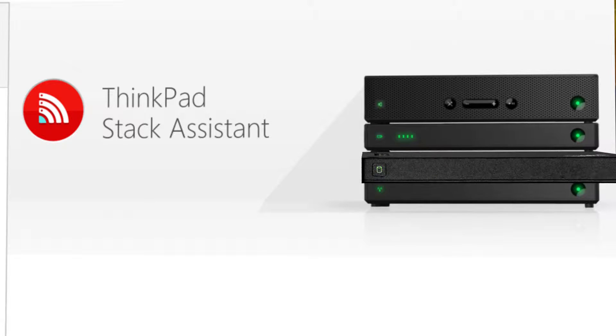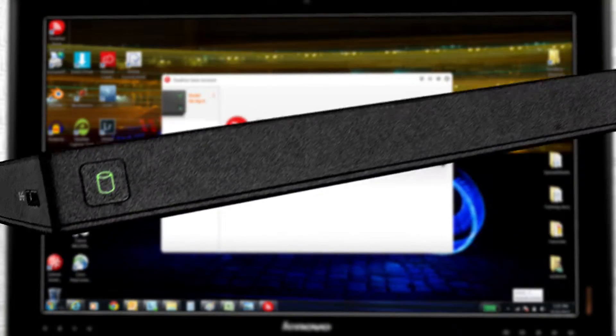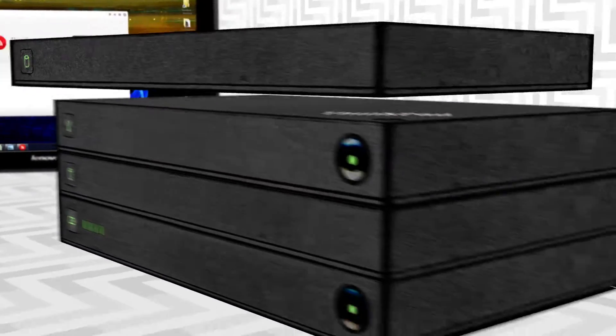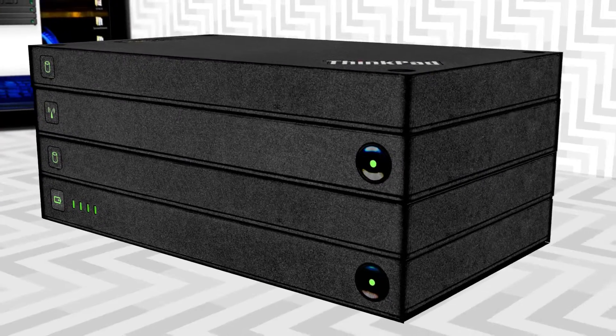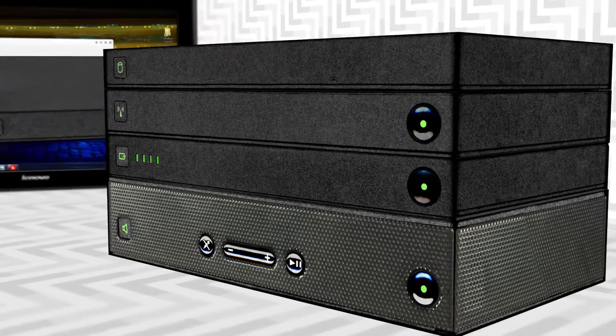How do you get the most use out of your ThinkPad Stack hard drives? What do you need more — speed, portability, security, or integration? Depending on how you set up or configure your hard drive, you can adapt it to your needs.